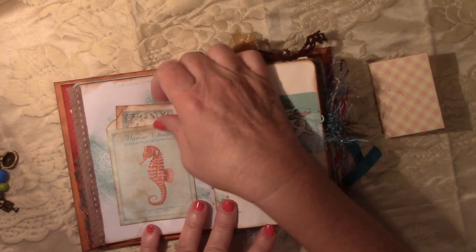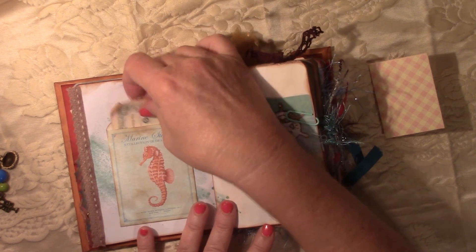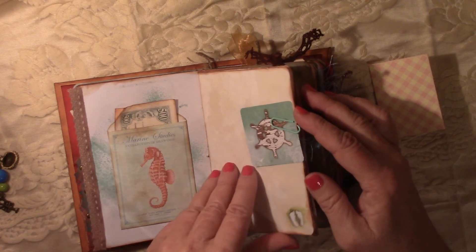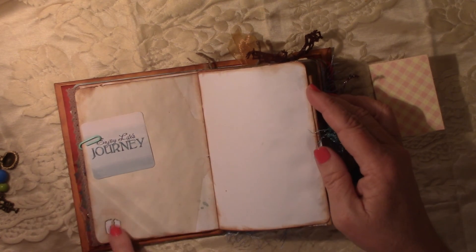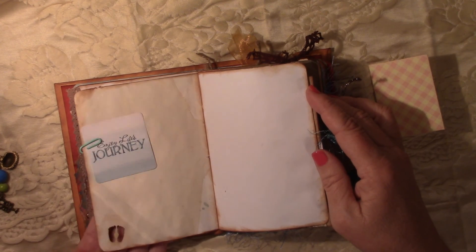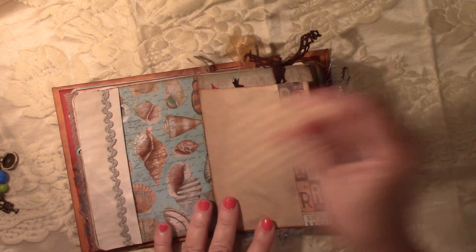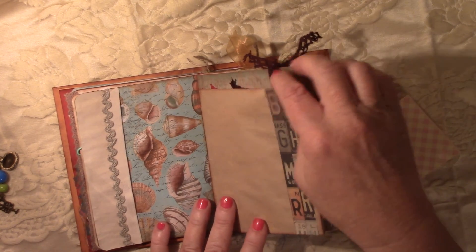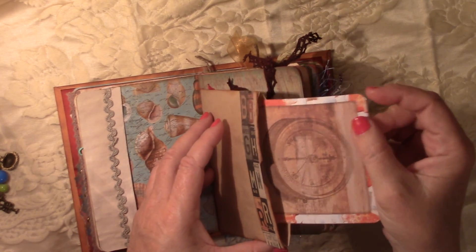Just put some trim. Some ephemera that I copy-dyed and inked up. I stamped or punched some little feet — I thought those were so cute for the beach. Very cute. This is a little side tuck, a little bag here, with ephemera.